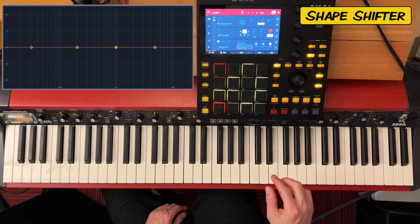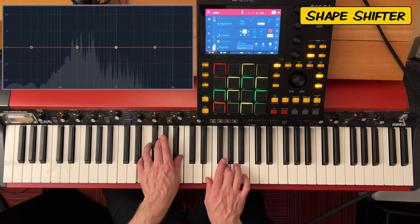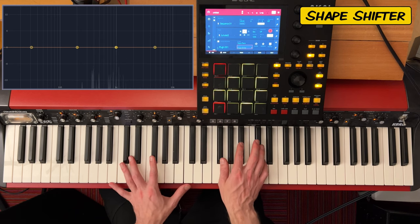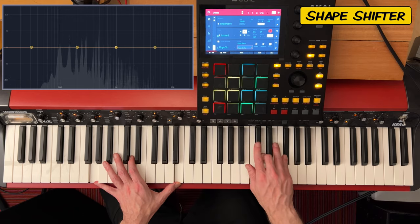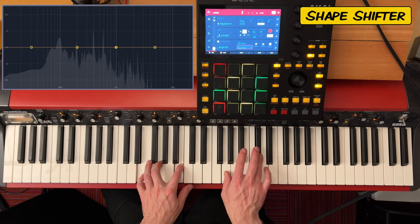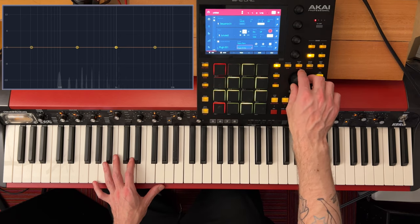Let's go to Shapeshifter. Not sure what that's going to sound like. That was not what I expected. I'm not such a fan of that one.